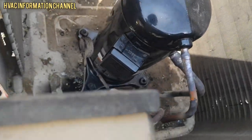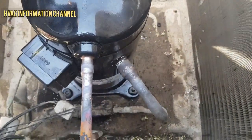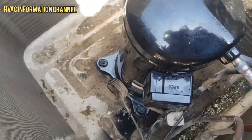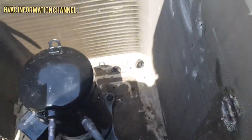We are checking the suction line. Checking the suction — it looks much better. We check the suction and it is nearly balanced, almost fully equalized. Now we will put gas in the system.